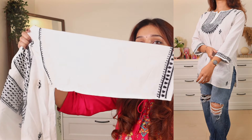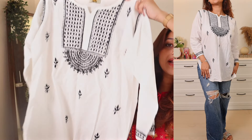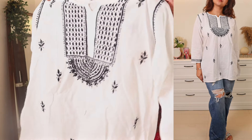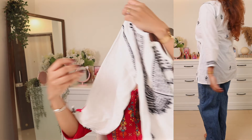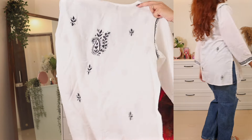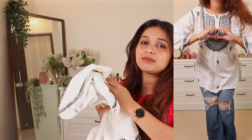The kurti hits at a nice length — a little below the hip, a proper short kurti length. The back has the same chikankari print as the front. It's very comfortable, which is why I feel it's worth the money — the work and the material both add up. I know I'm going to be wearing this a lot especially during summer season.